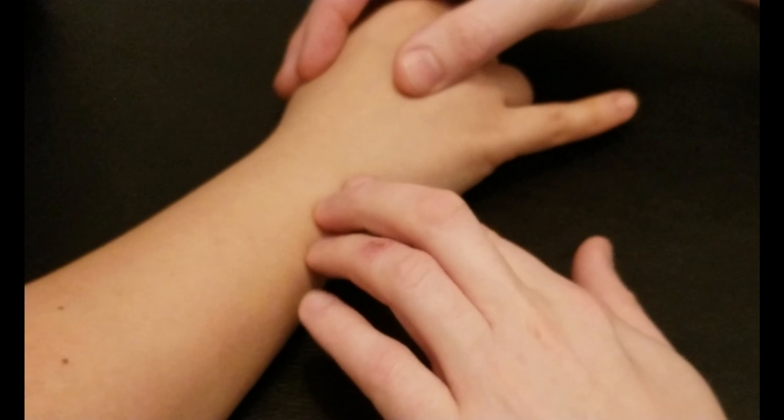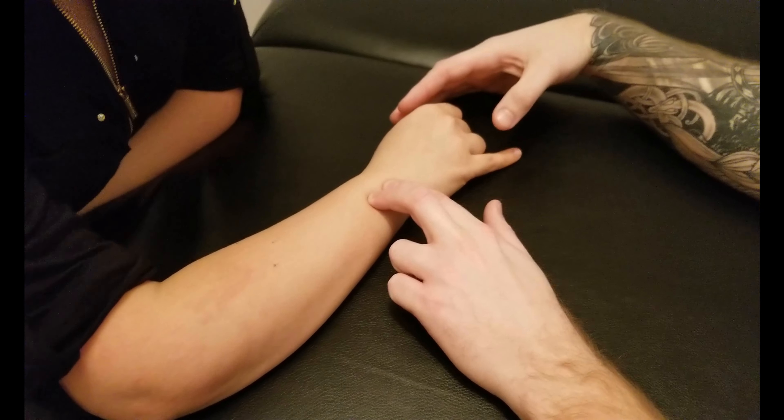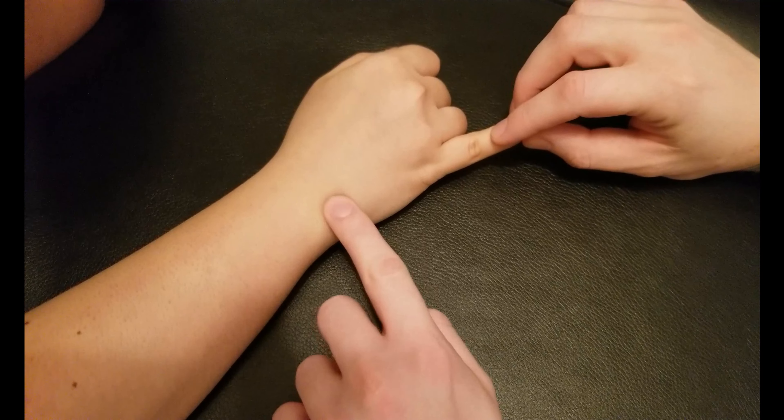It's very similar to extensor digitorum in a lot of ways; however, its tendon is separate at the wrist. As I work my way down, this one is going to be closer to the head of the ulna, so I'm going to go onto the posterior aspect of the forearm right next to the head of the ulna.